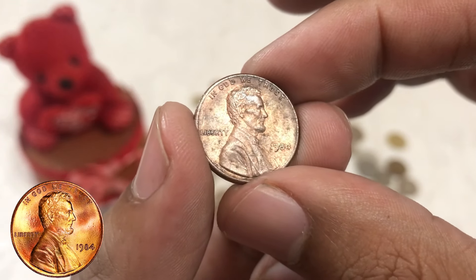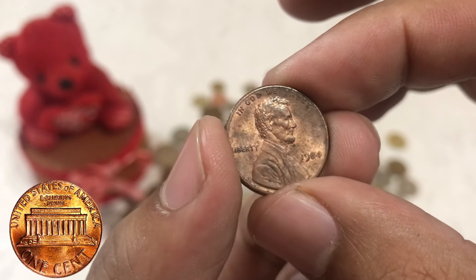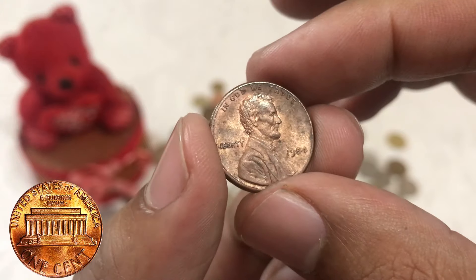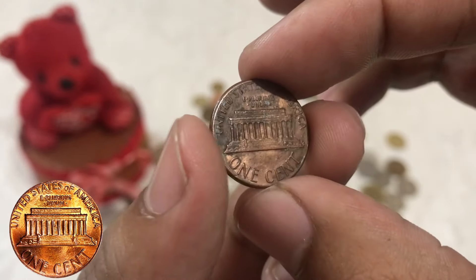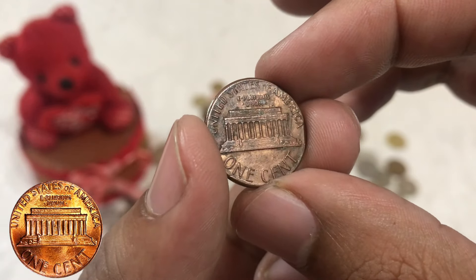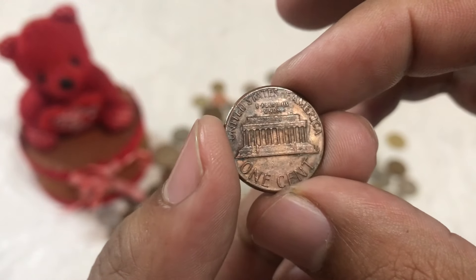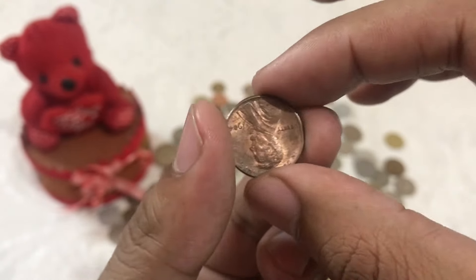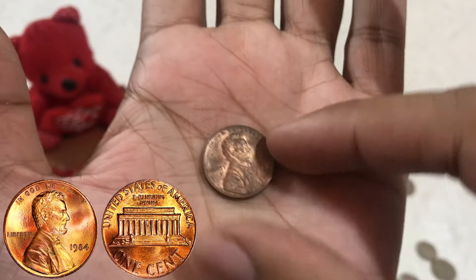Flipping the penny over, we encounter the reverse, or tails, side. Here we find the iconic depiction of the Lincoln Memorial, meticulously designed by Victor David Brenner in 1909. The memorial stands tall and majestic, encircled by the inscription 'United States of America.' The denomination 'one cent' is prominently displayed at the bottom, accompanied by the mint mark indicating the mint where the penny was struck.